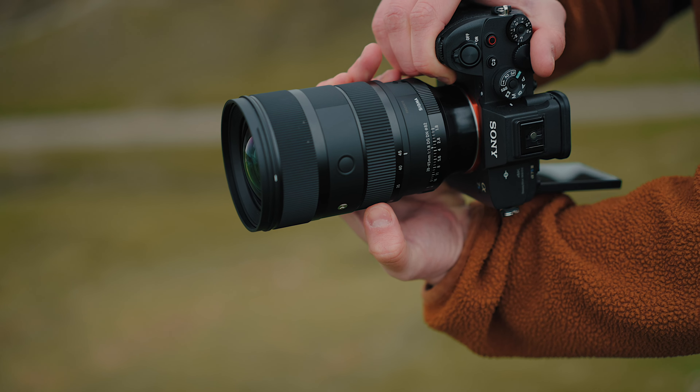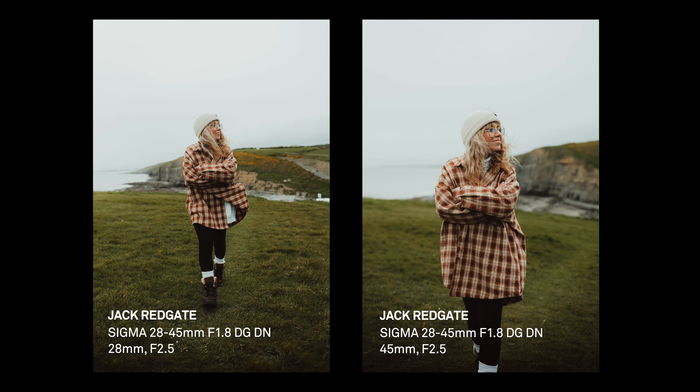I love the fact that I can switch between a wide and standard focal length without having to change lenses. The alternative to this would be two or three fast primes, but that would mean a slower workflow and more to carry.